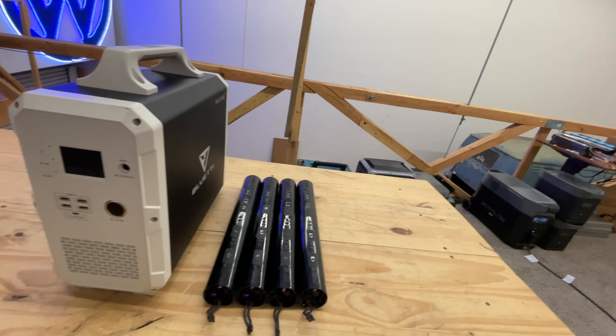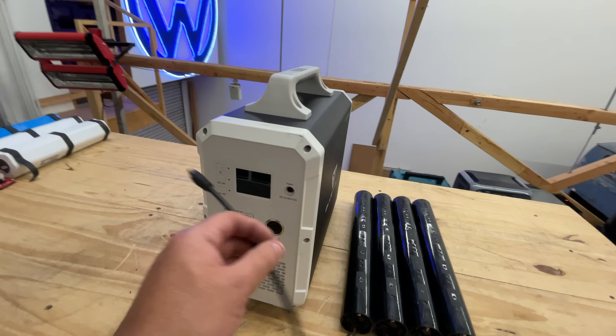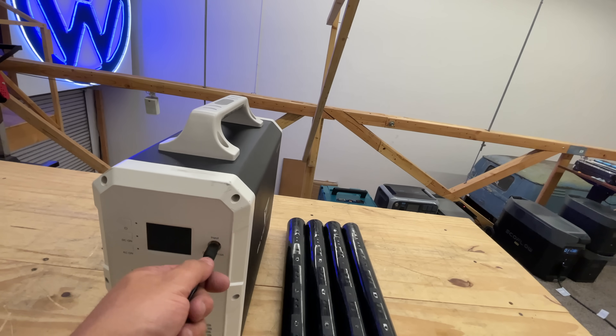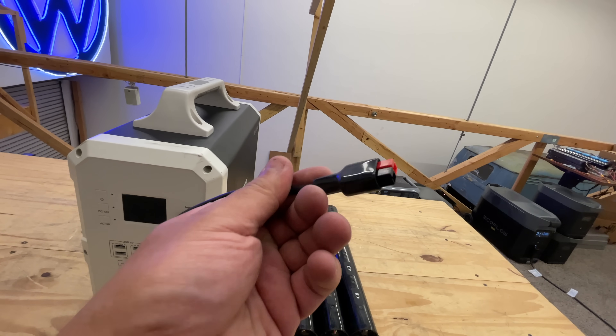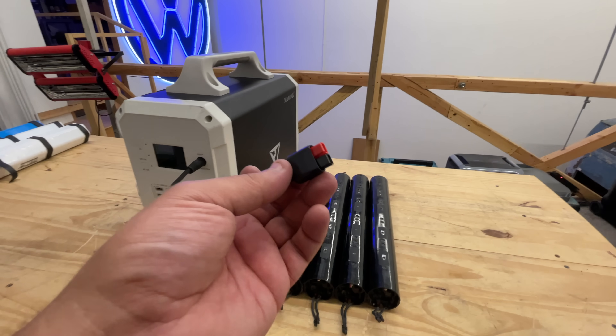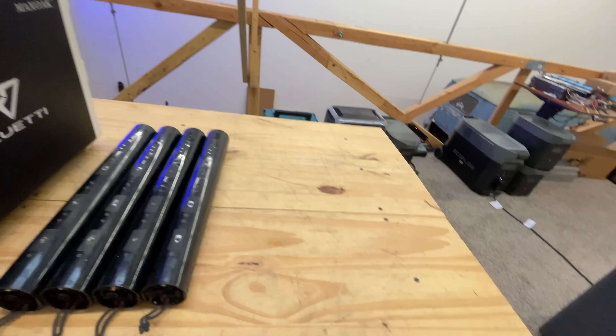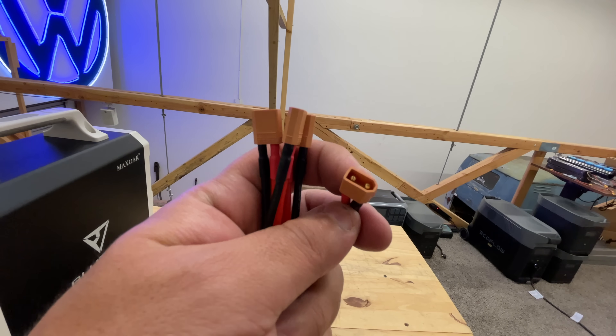You solder four wires into this one connector right here, and then you can make it. This cable goes here, and that converts it into what's called a Power Pole — an Anderson Power Pole connector — and then you go from the Power Pole connector to these XT30 connectors.